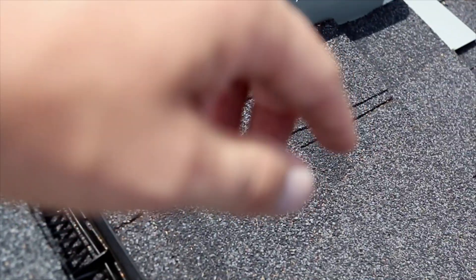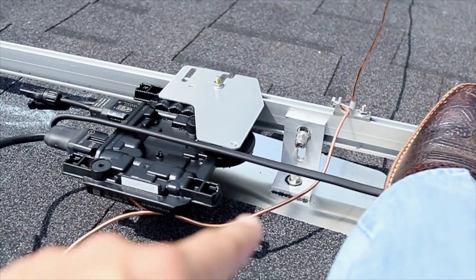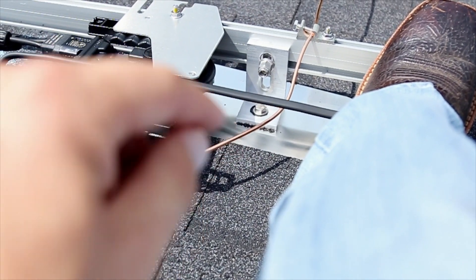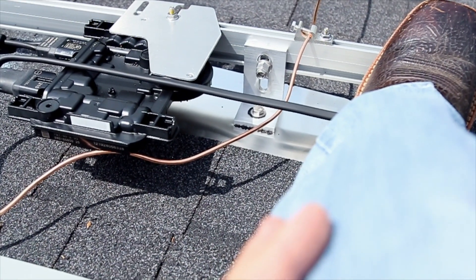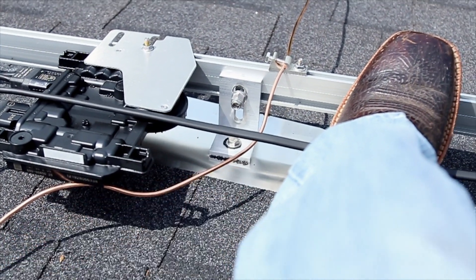The water is going to hit this roof, roll right down over that flashing, and then this L-foot right there has a bolt going through it that's sealed very tightly into the rafter. When that bolt ties into the rafter it's compressing it, so there's no chance for it to leak. That water's just going to roll right on down.